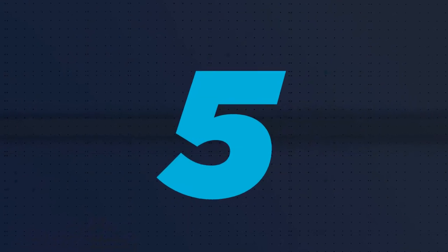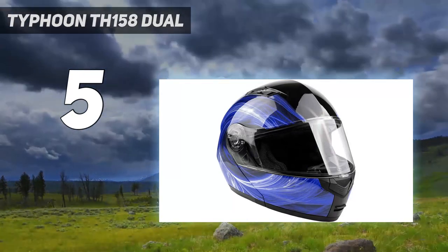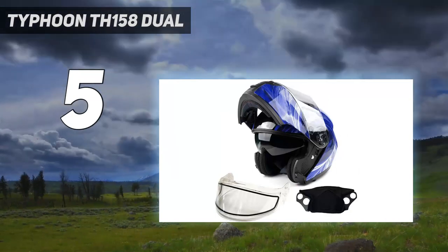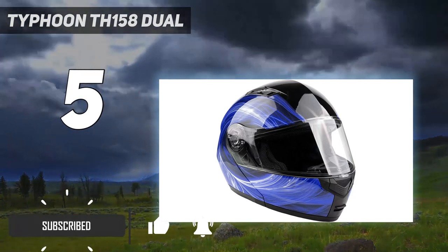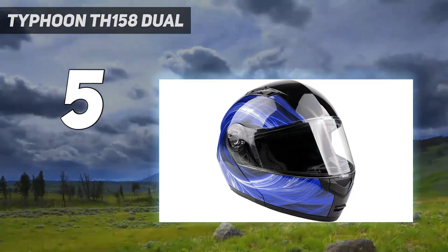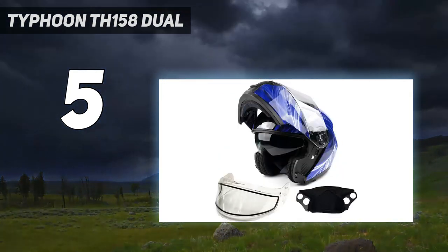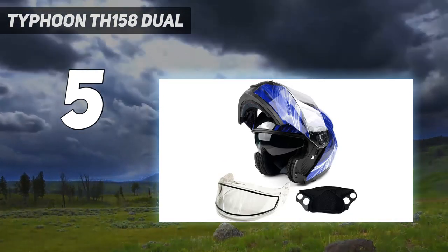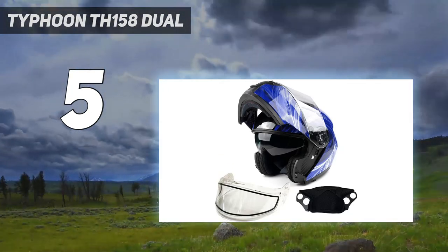Starting at number 5: the Typhoon TH-158 Dual. While you might not know the name Typhoon as well as some other helmet manufacturers, it doesn't mean that they don't make a good helmet. The TH-158 Dual Visor Snowmobile Helmet is proof of that. It features a double-pane shield to prevent fogging that is also coated with an anti-fogging agent to ensure you have the clearest vision possible on your next snowy ride. The helmet also includes an adjustable breath box and chin skirt to help keep your face warm and protected from the wind.